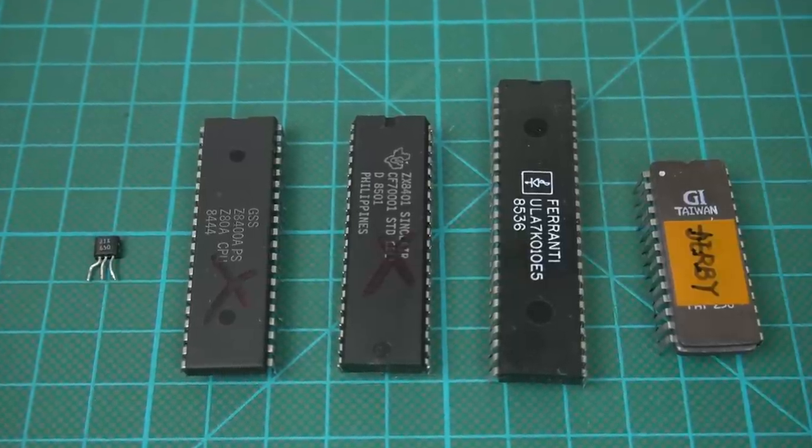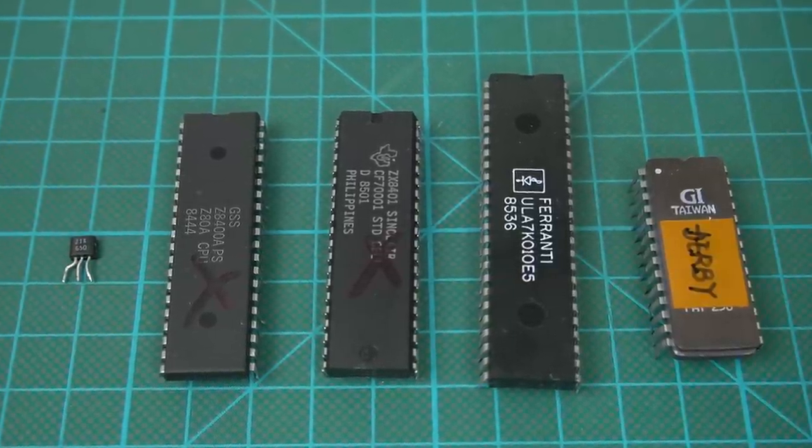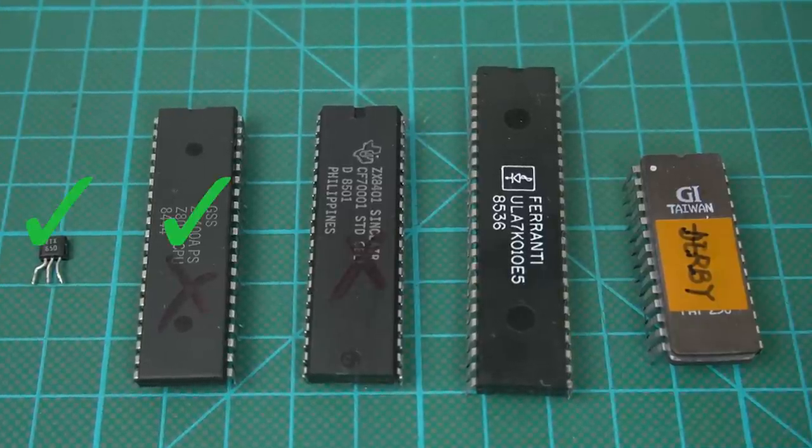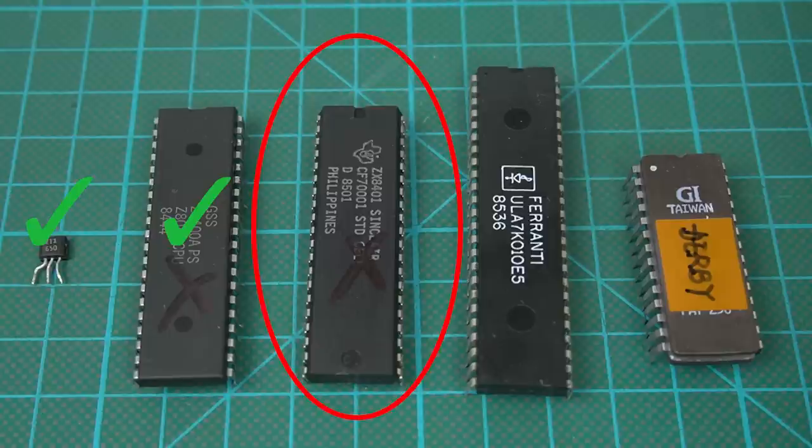When we left off last time, these were all the parts we had to take out of that poor ZX Spectrum 128k. The transistor and the Z80 we already replaced with new ones. The other ones are the ones we'll tackle today. So let's start with the ZX 8401.